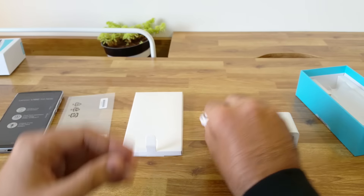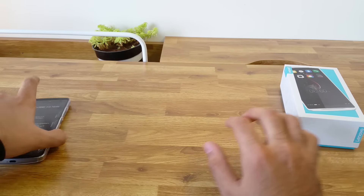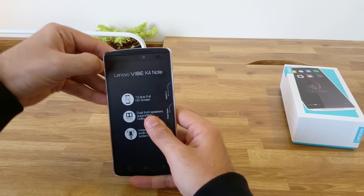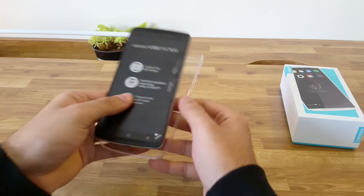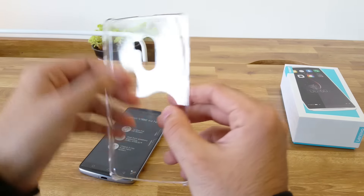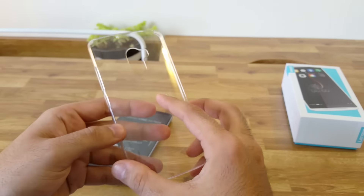The micro USB cable is quite long and seems to be of decent build quality as well. The box does not come with a headset and you will have to buy one separately in case you need one. Now let me show you the back cover that comes with the phone. It is a transparent hard case and it's extremely thin. This could be prone to scratches but it's nice to have it bundled with the box.